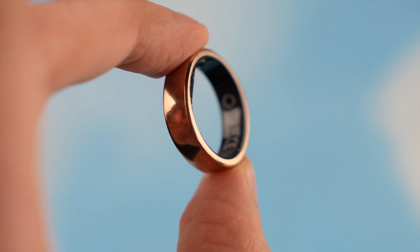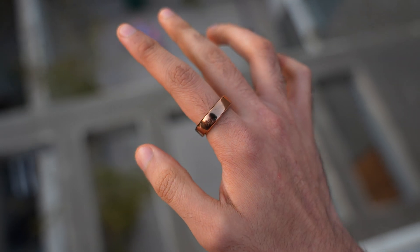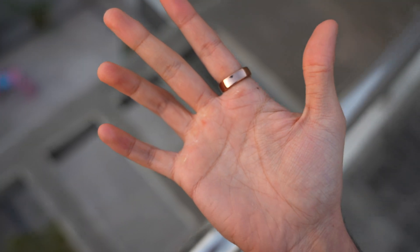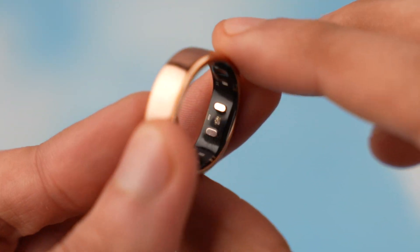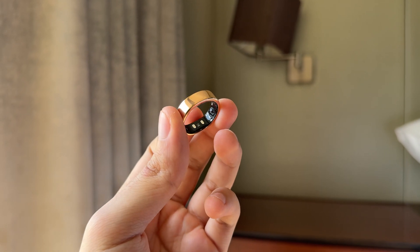With everything mentioned, the best thing about this ring is its insane 12-day battery life. I literally only charged this ring twice in a month, which is amazing because I don't have to worry about charging it all the time, so my smart health routine will never have a delay.